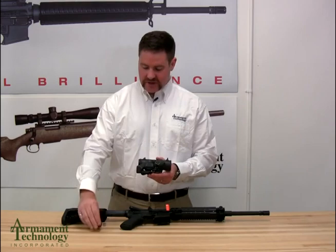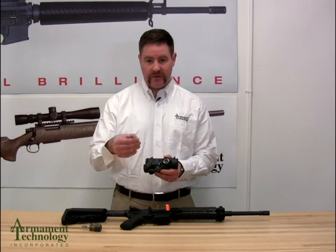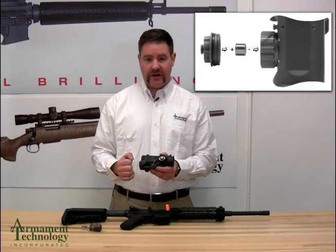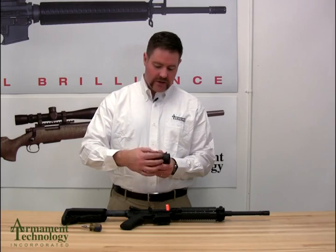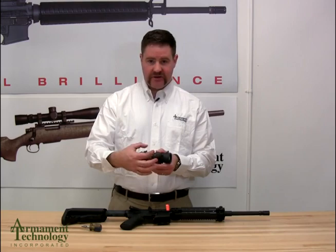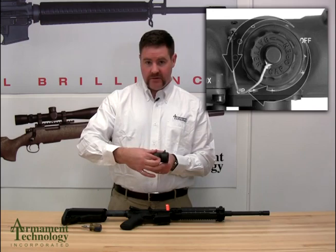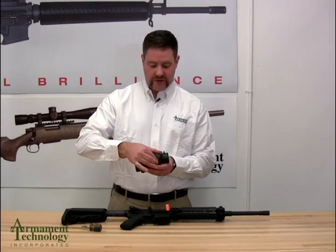The last feature in this segment is the illumination. The Spectre DR 1-4, 1.5 to 6, and straight 4 power are all powered by a DL 1/3N 3-volt battery, which is included in the sight. Install it so that the positive sign is visible towards you, then screw the battery cap back in — it's going to feel pretty tight. Make sure the O-ring is completely not visible and the cap is flush with the switch assembly. There are five settings counterclockwise from off for the illumination of the dot, and five settings clockwise from off for the reticle.